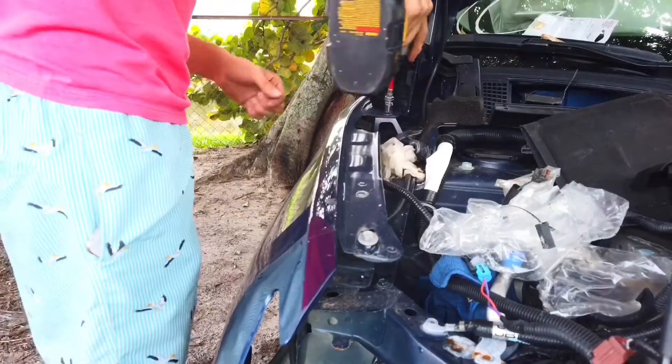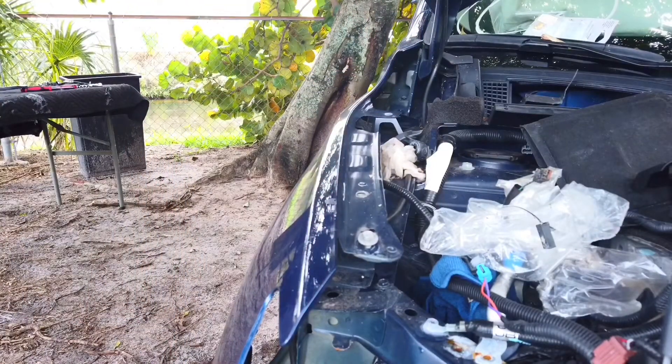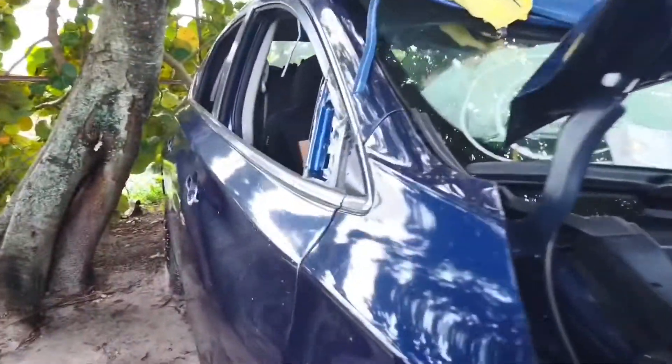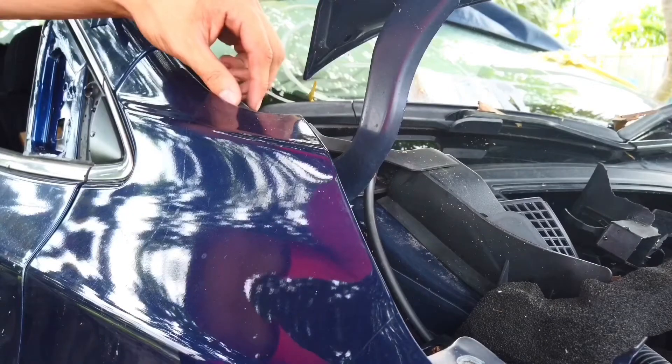All right, there's one bolt on the back — there will be one more. And we will make our way back to the top of the fender where we will find a plastic trim. We have to remove the trim to be able to have access to the bolts — a 10mm bolt that will be on the bottom of the trim.